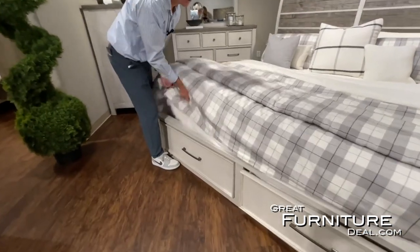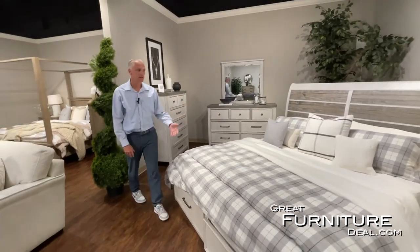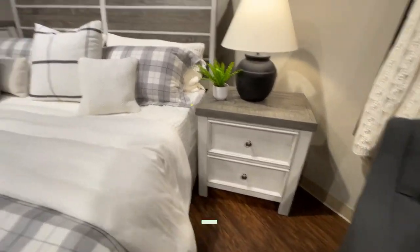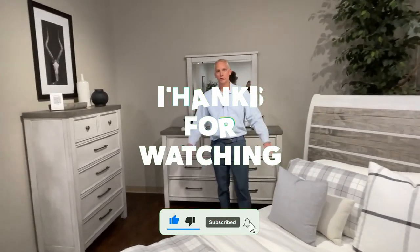No box springs needed, just a mattress. All the items in the collection include a nightstand, dresser, mirror, and chest. If you're looking for great contrasting colors and natural earth tones, this is the piece you're looking for.